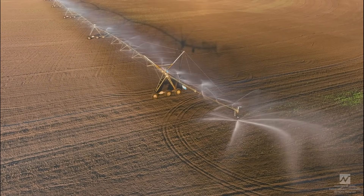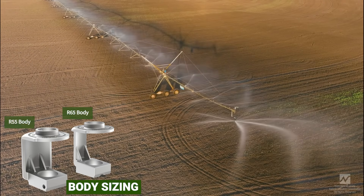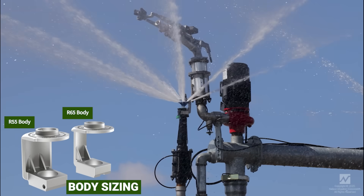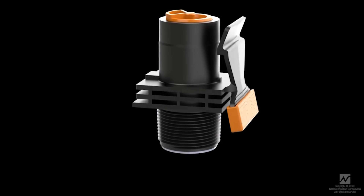Building on the success of the R55, which was released in 2013, the R65 incorporates a narrower body and new nozzle system, contributing to improved uniformity and increased effective radius at low pressure.